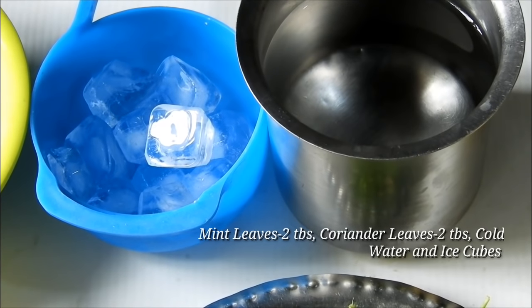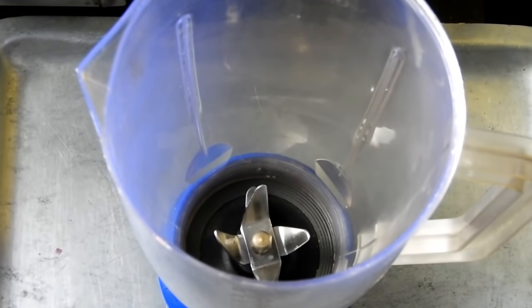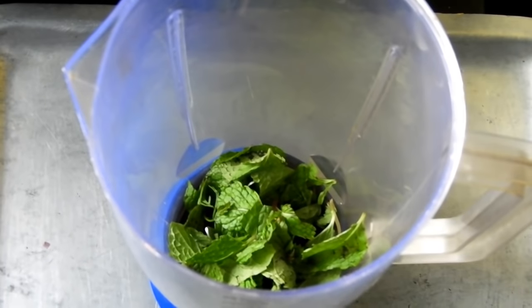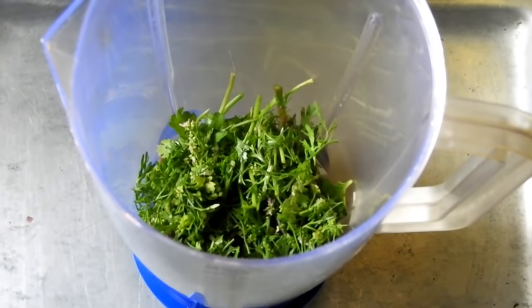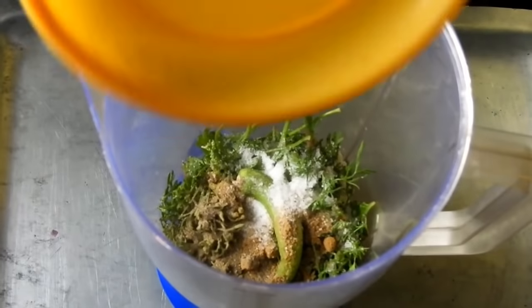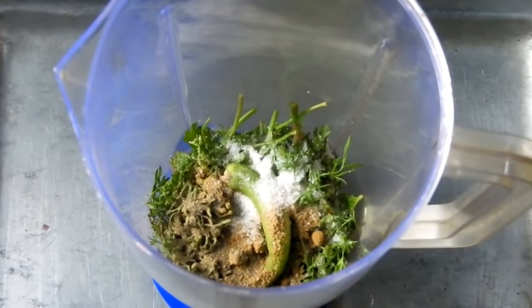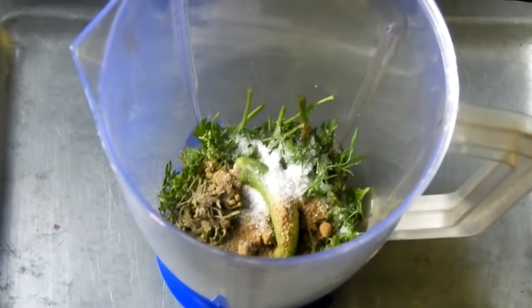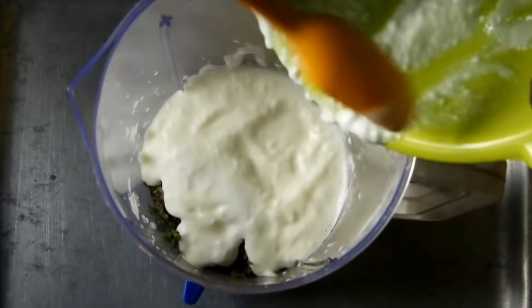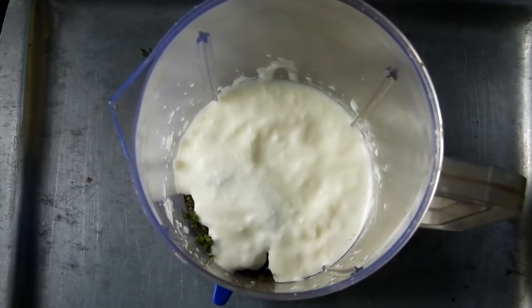A little bit of buttermilk. The flour will be added with the salt. The flour is also very good and will be very spicy.